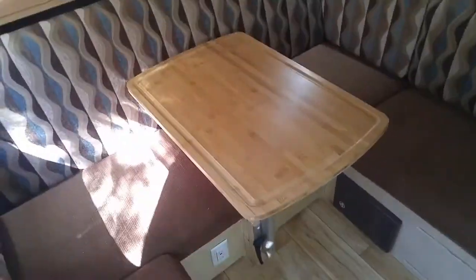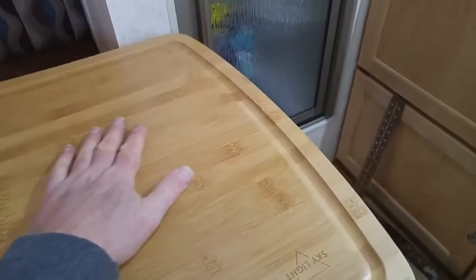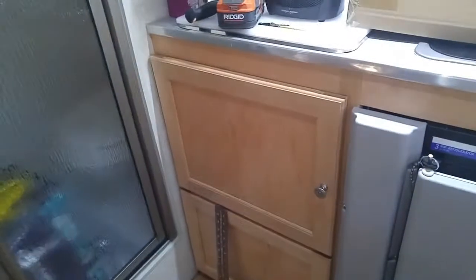There it is — mounted up just really nice. Nice and smooth, works just great. You can swing it around and have it in front of you like that. When you're cooking at the kitchen sink, it actually swings out far enough to where you can use it to help hold stuff while you're cooking. Really, really nice. Yeah, I like it a lot. Look at that. Sweet.